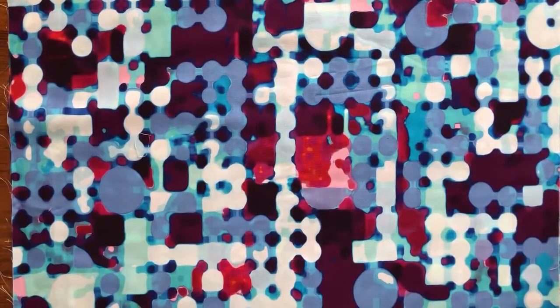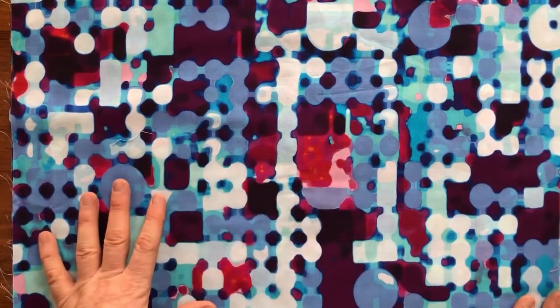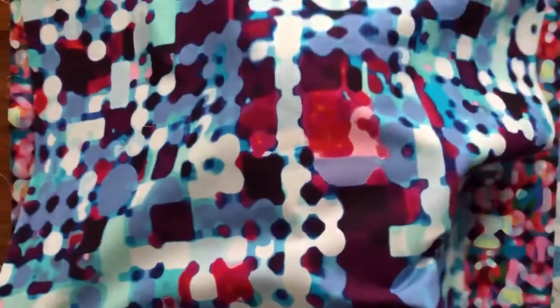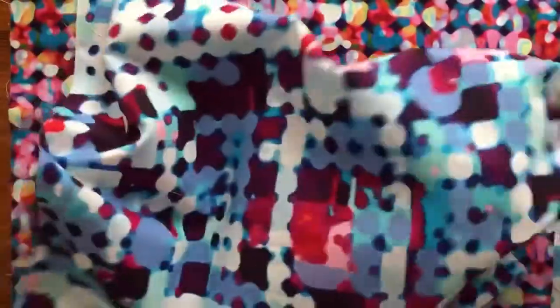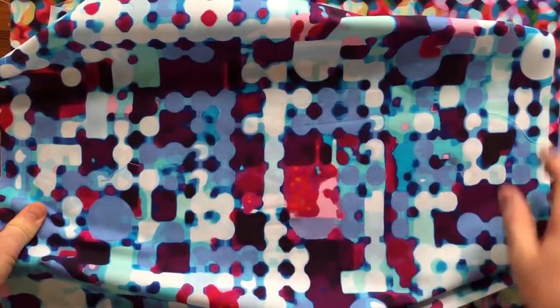We pushed the Crop Circles motif to a larger scale to almost create a watercolor-type print. This one is called Watermark and the color is called Ink Wash. If you look at it closely, you'll see it looks as if it's kind of ink-stained — it has this watercolor paper effect. Really cool, really versatile, with a lot of beautiful colors: lilac, hot pinks, and then some really deep purples.